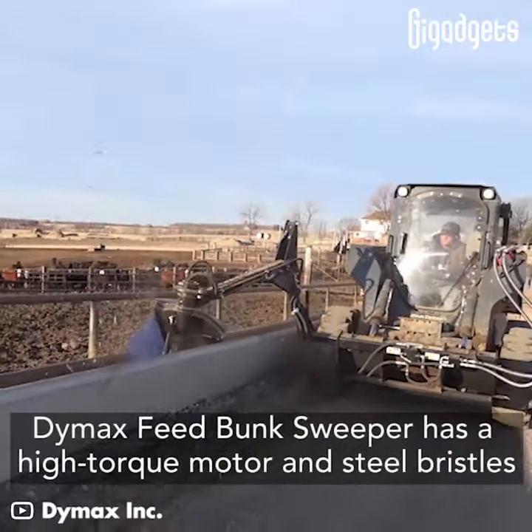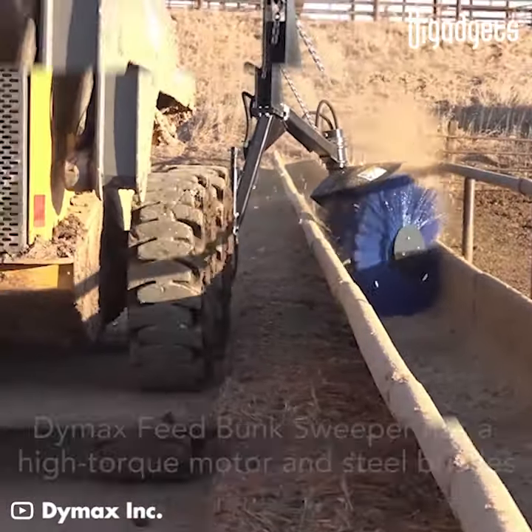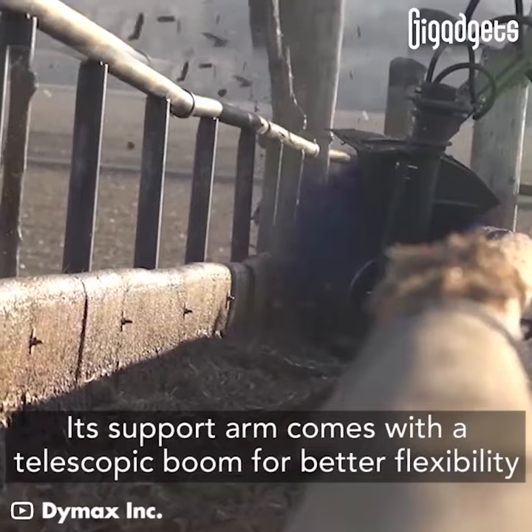Dymax Feed Bunk Sweeper has a high torque motor and steel bristles. Its support arm comes with a telescopic boom for better flexibility.